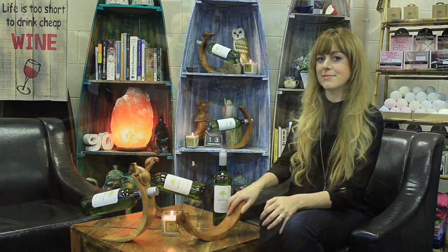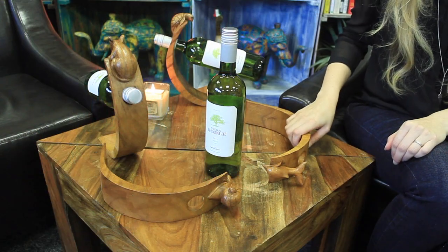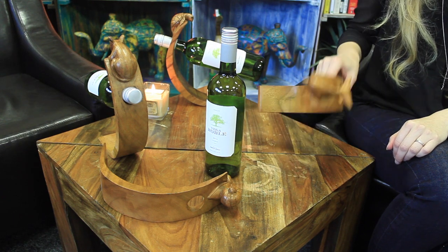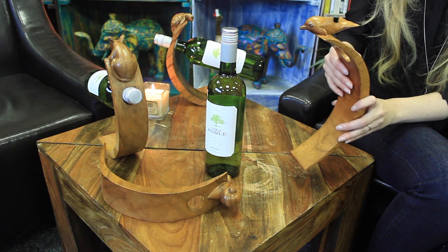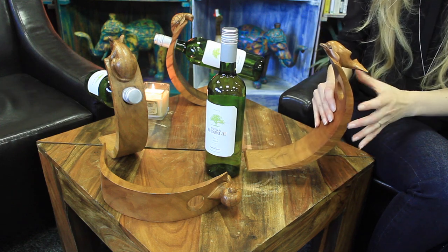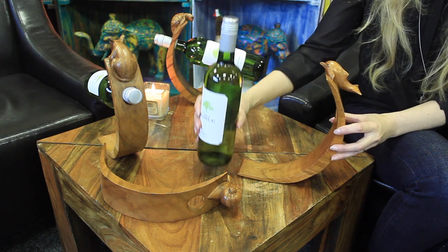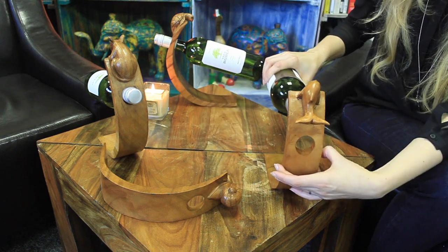It's all about the clever design and engineering of the product itself. You need to hold the wine holder in the correct position and then at the same time secure the neck of the bottle of wine in the hole.